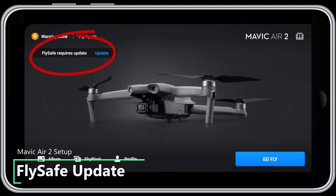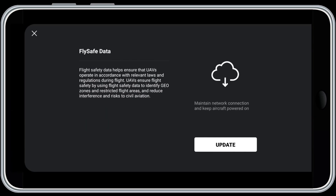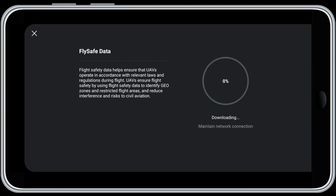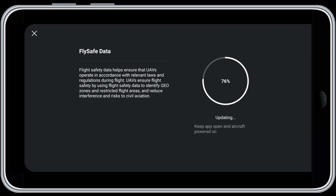Another update that may be required is the FlySafe update — this is the data behind DJI's NoFlyZone functions. If you see this message, just tap Update on the screen, then tap the Update button and the FlySafe data will update. When finished, the screen will tell you that FlySafe data has been updated.